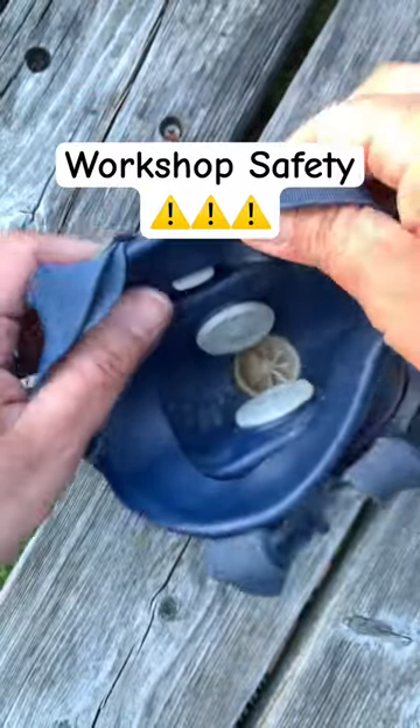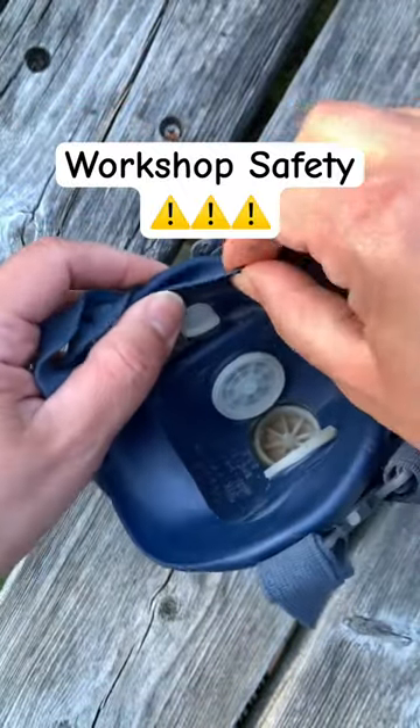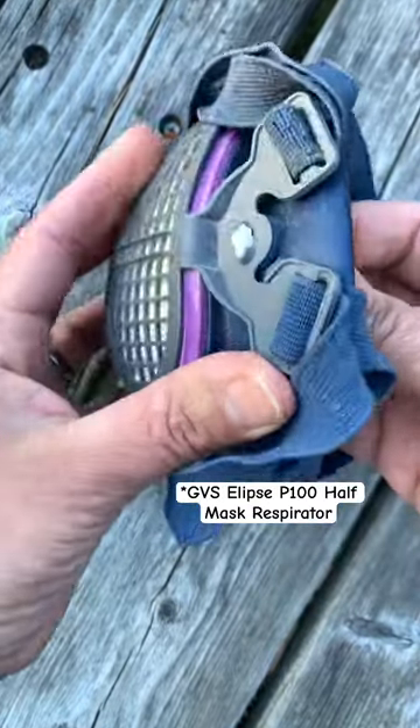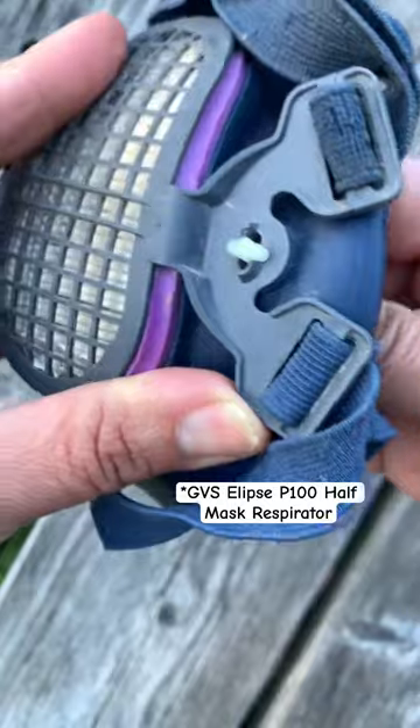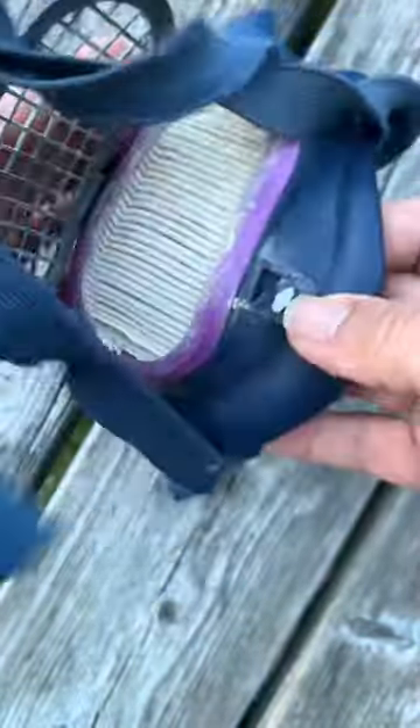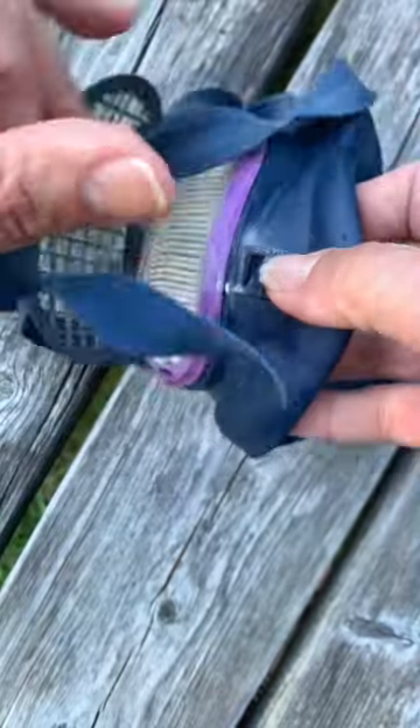Here's your reminder to replace the cartridge on your mask. I had a hard time with this, but I figured out you move this knob on the inside, and then it twists this little plastic thing, and then you can just pop it off.